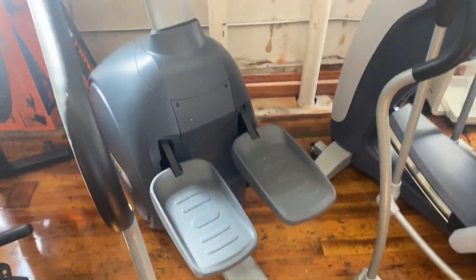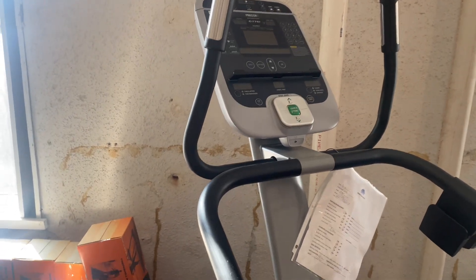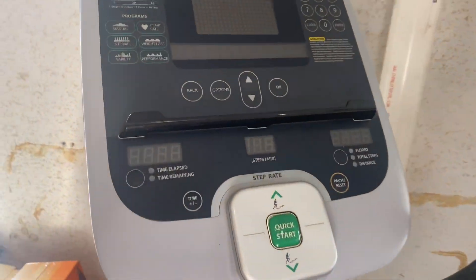Hey guys, welcome back to the Colorado Cardio YouTube channel. Today I'm going to show you guys the pre-course C776I experience stair stepper. This has different fitness tests on there that you can do.